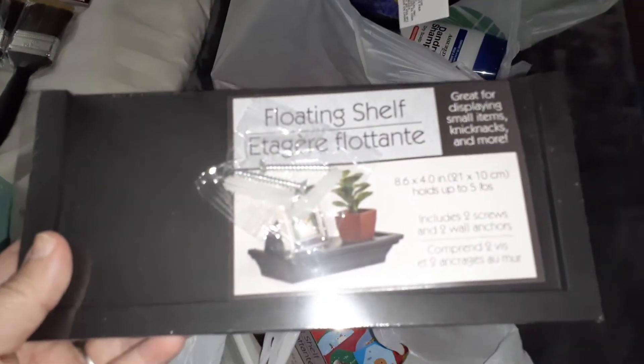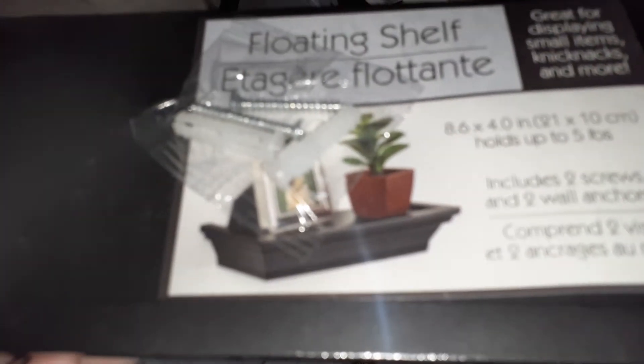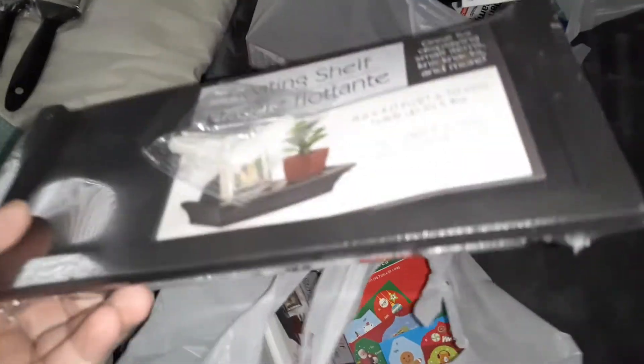These immediately caught my attention — the floating shelves. They had these little ones, but they're perfect for like putting your keys on there. The picture on the packaging shows a little succulent plant or a picture frame. For a dollar, these are really cute, and they also had them in white.